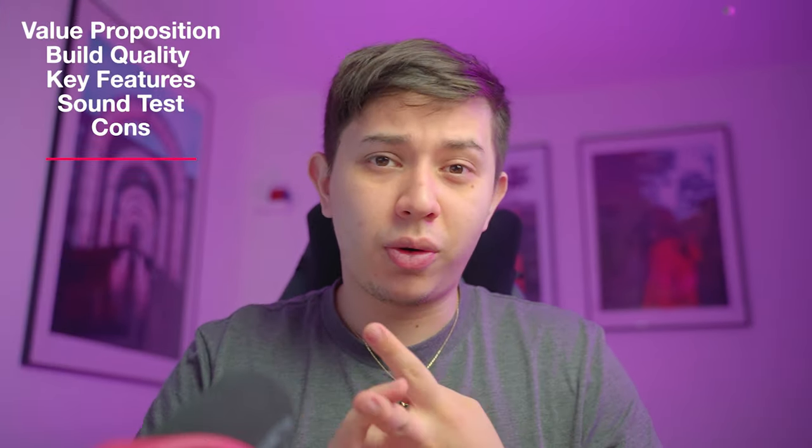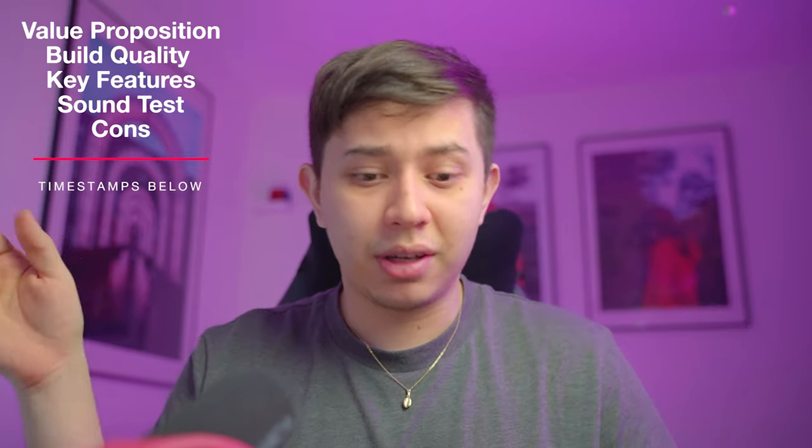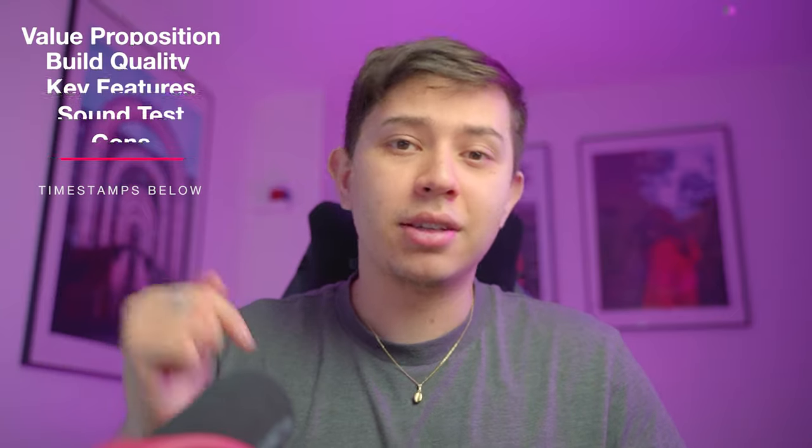In this review I want to run through only the key items I think are worth your attention: the value proposition, the build quality, key features, a sound test, and some cons. Timestamps for everything can be found below in the description.